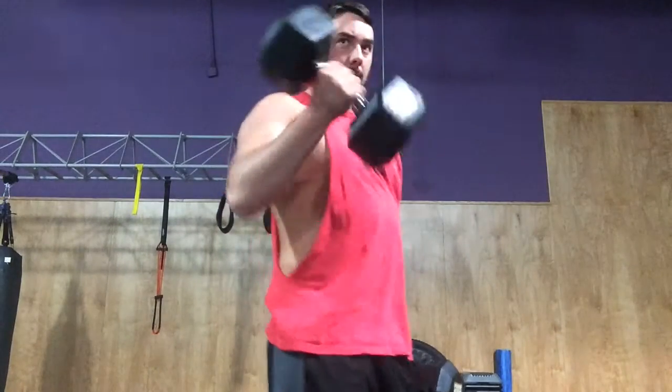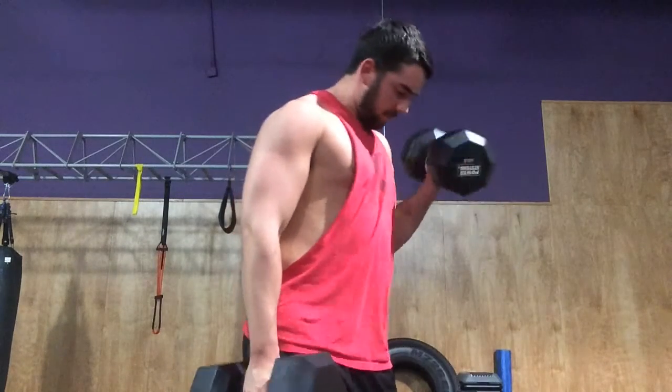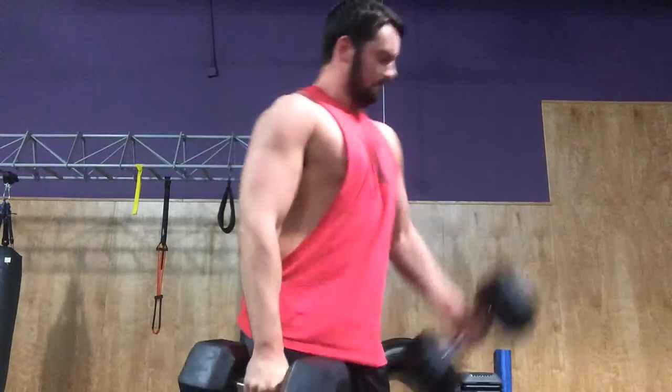Hey guys, this is Patrick from PLF Workout Routines. I'm going to talk to you today about quality over quantity. You do not want to sacrifice form for lifting a heavier amount of weight.